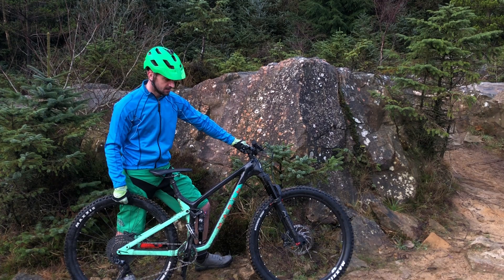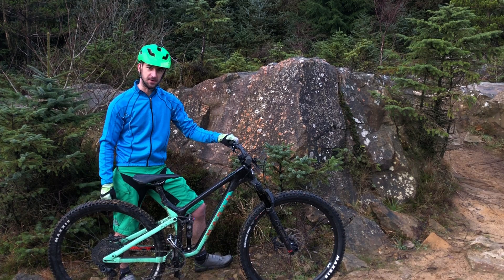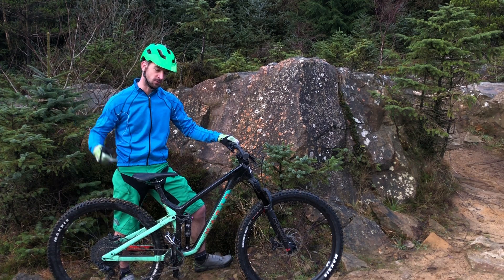It comes tubeless front and back — they're the Minions, a decent 3C tyre front and back. I did have the first problem on my first ride out where I put a big hole in the centre of the tread. Obviously nothing to do with the bike, but slightly frustrating. Now I've got a tube in it, so it's no longer tubeless.